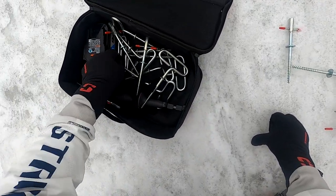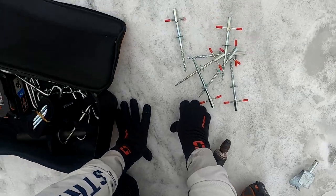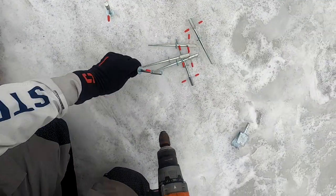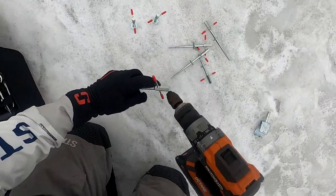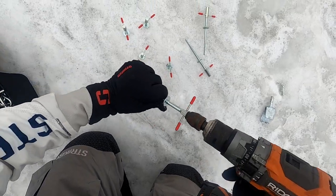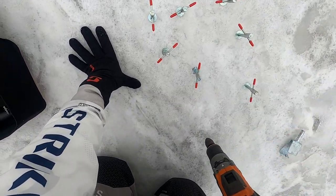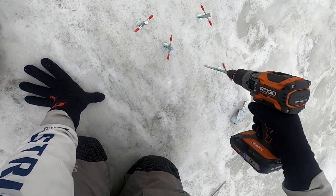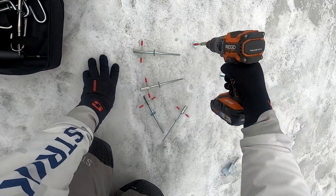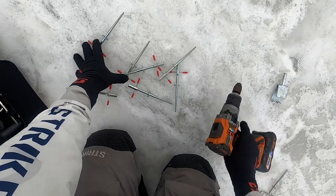I bought seven of these. Let's see how fast we can put all seven anchors in. I know it's not about speed, but it's definitely convenient. There's seven — that's pretty fast. Let's pull them all out. Really windy out here, hopefully my audio is doing okay. Seven. Seven.